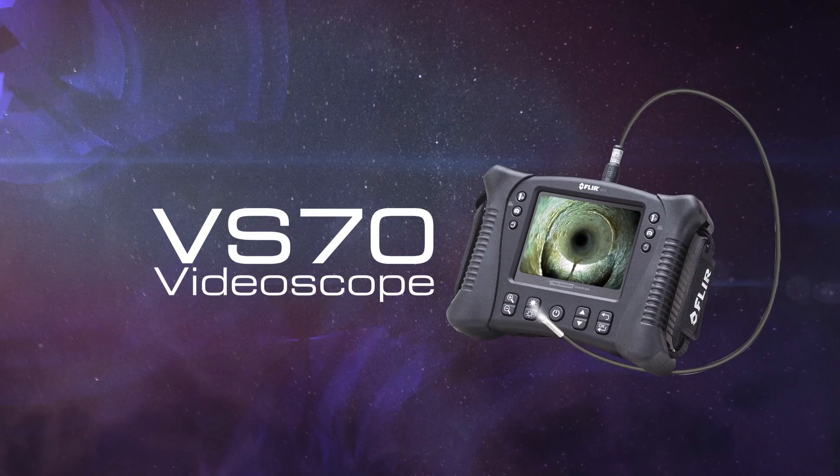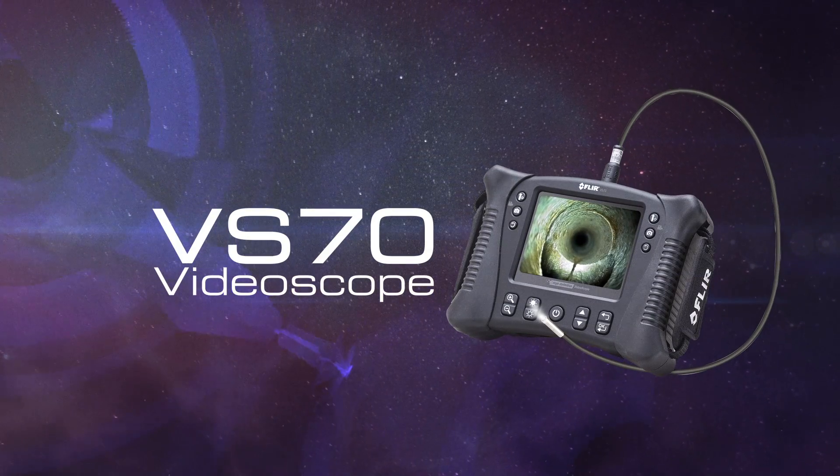The FLIR VS70 video scope. Flexible, rugged, reliable.